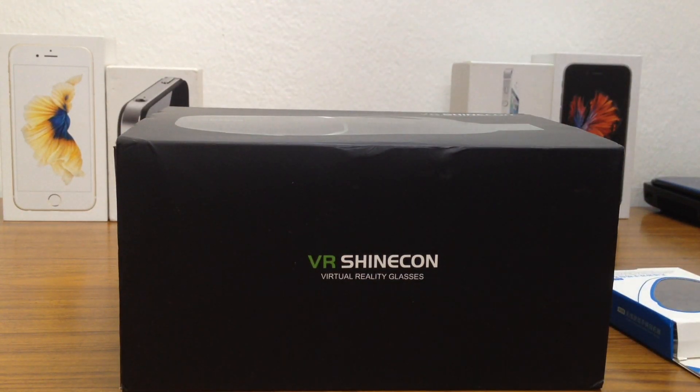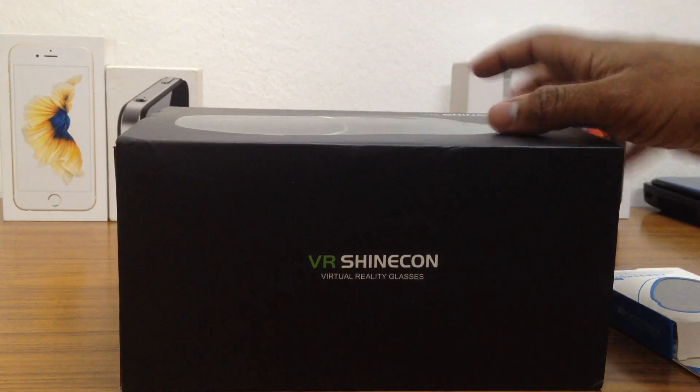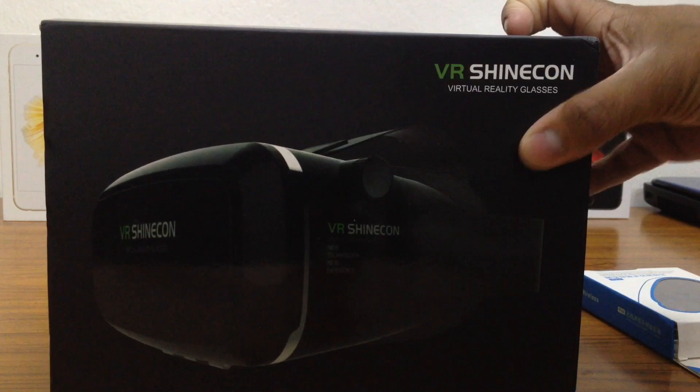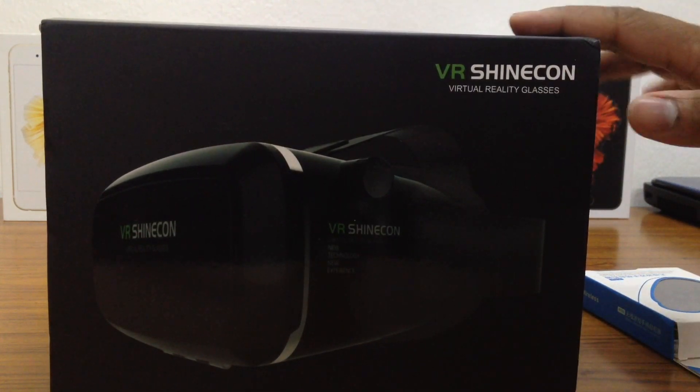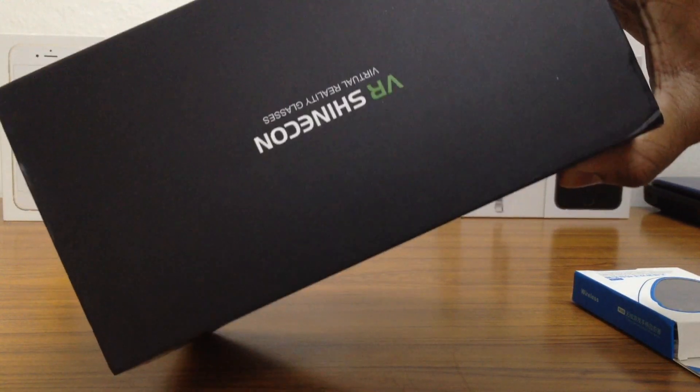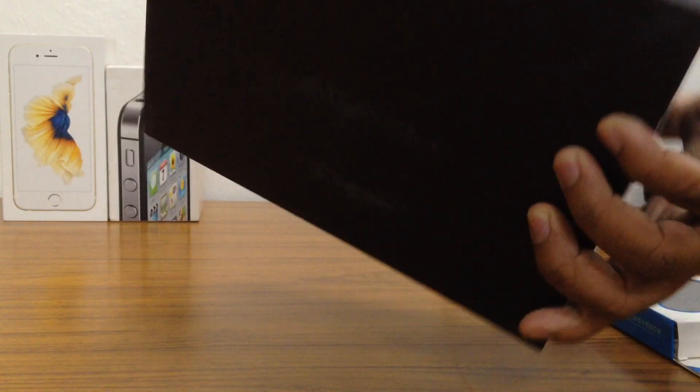So let's jump right in. The first thing we'll be unboxing is this one right here, and as you can see, this is the box. It's a pretty neat looking box — a great combination of green and black. You have VR Shinecon branding here as well, and nothing on the back.